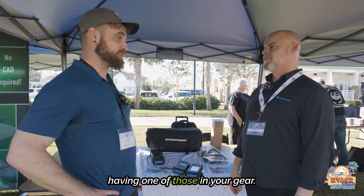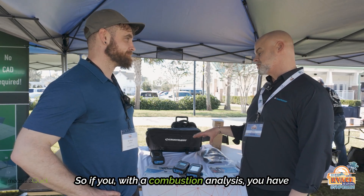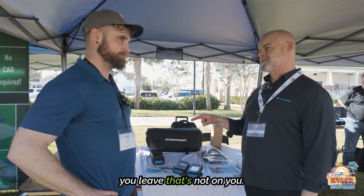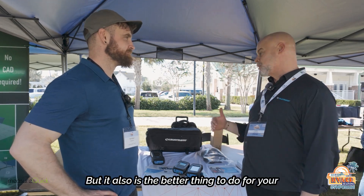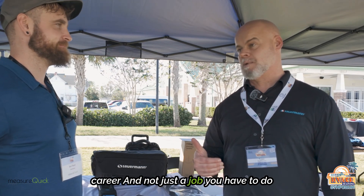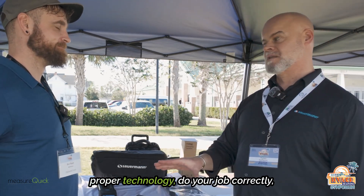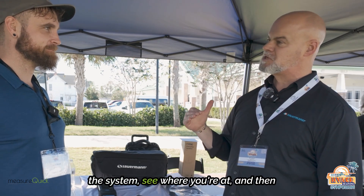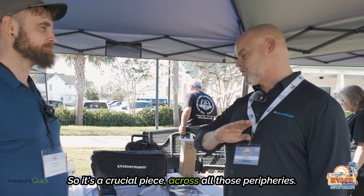The consequences of not having one in your gear are huge because of liability issues. With a combustion analysis you have proof of the way you left that piece of equipment — you can show its state of health the way you left it. If something happens after you leave, that's not on you. It saves you from liability, but it's also the better thing to do for your customer. If you want this to be your career and not just a job, you have to give your career the respect it's due. Use the appropriate tools with the proper technology, do your diagnostics, run the analyzer, and position yourself with whatever adjustments need to be made. It's a crucial piece across all those peripheries.